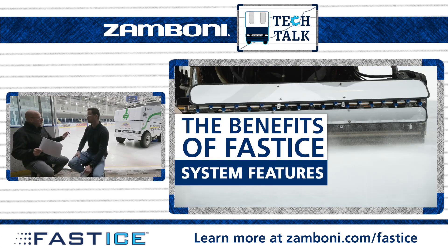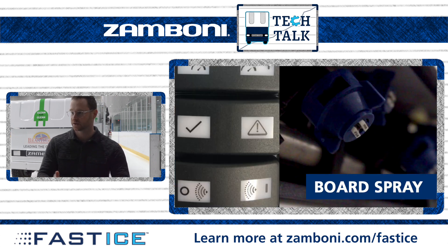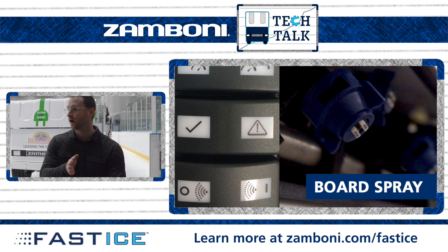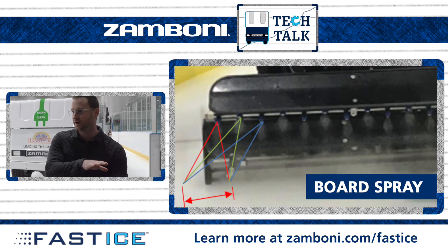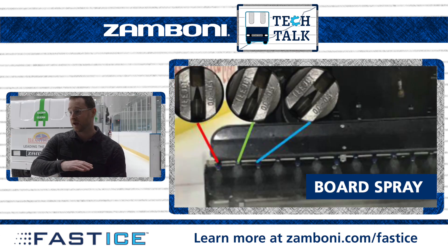On the Fast Ice system, outside of what the operator sees on the control monitor, one of the most popular features is the board spray. That sprays the section that gets missed between the conditioner and the boards, freezing up that little patch that tends to get missed. In a traditional flood, your towel wouldn't touch that spot and you wouldn't have any fresh water on there — sometimes you get some build-up there. With Fast Ice you can turn the board spray on and resurface that last little bit of section, putting down a fresh patch of water there.